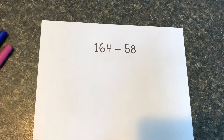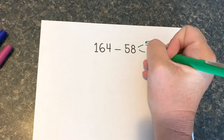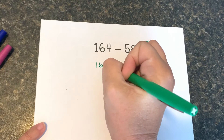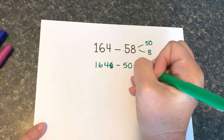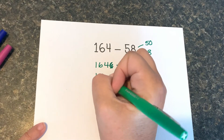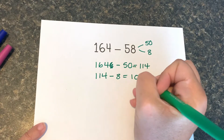Let's start with 164 and break 58 up into 50 and 8. So I'm going to do 164 take away 50, which gives me 114, and 114 take away 8 gives me 106.